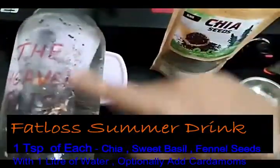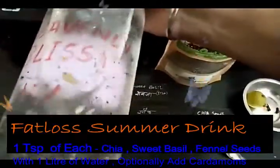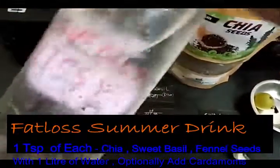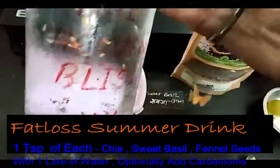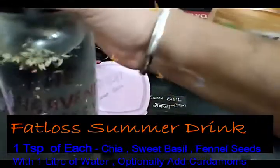This is the heavenly bliss water — it comes with a lot of affirmations and positivity. Please go ahead and drink this water. Keep it for about half an hour so that the seeds we have put in start soaking up the water and mixing in well.